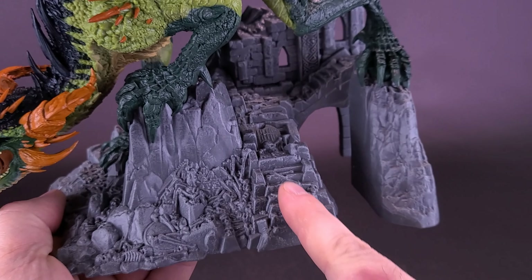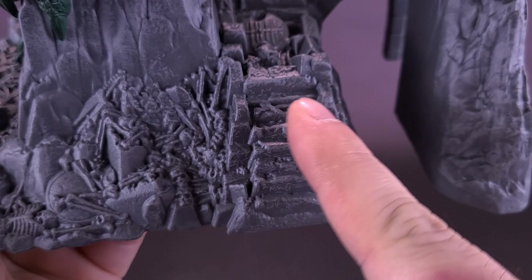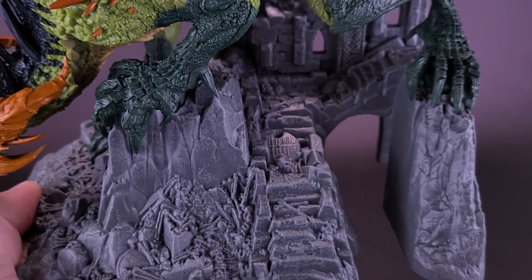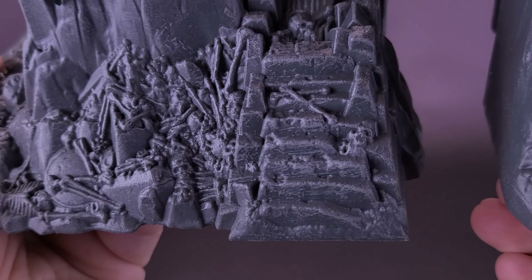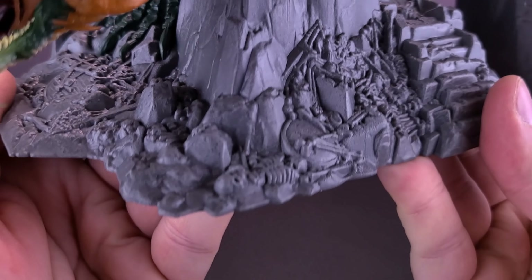Not only can you probably see a stairwell that leads up with several windows behind it, but on closer inspection you may also be able to see there's a series of bones, skulls, and all the other remains of whatever humans were trying to fight this thing off. Of course they've fallen, and all the remains are left behind. There's so much going on here for the display base, I'm hoping I'm actually able to do it proper justice in this review.